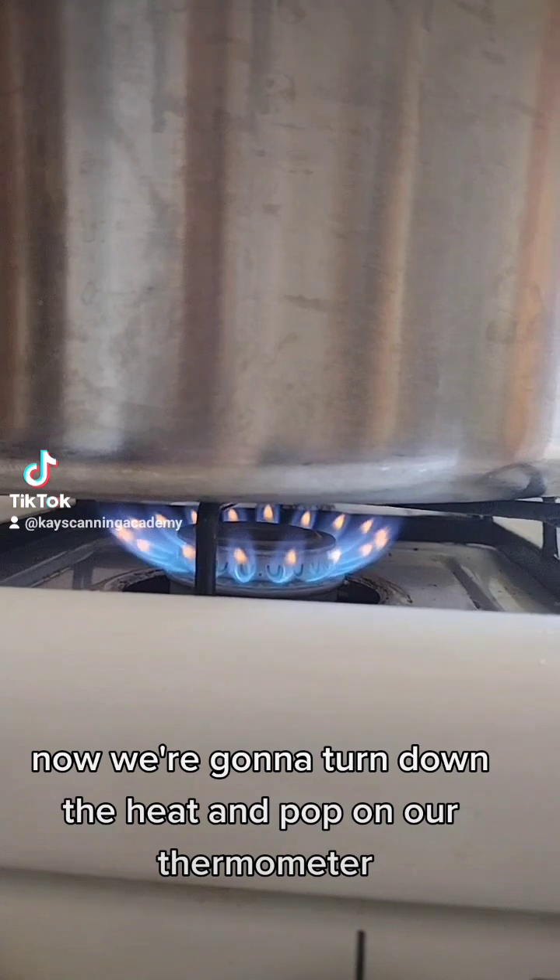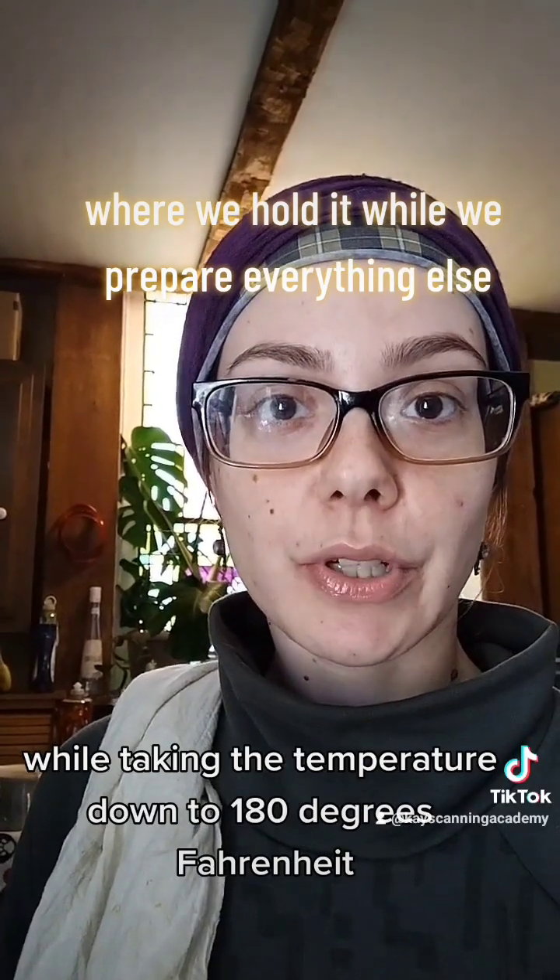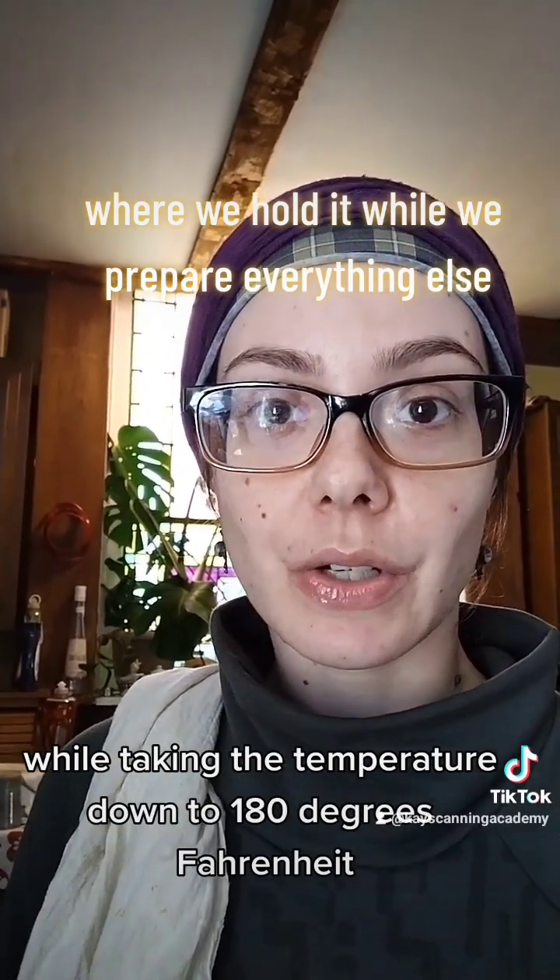These guys are ready. Now we're going to turn down the heat and pop on our thermometer. We're going to leave our jars in there while taking the temperature down to 180 degrees Fahrenheit.